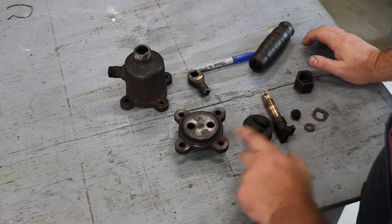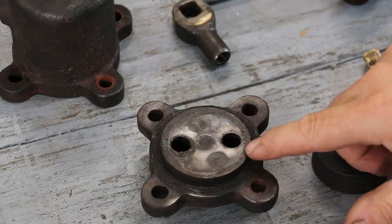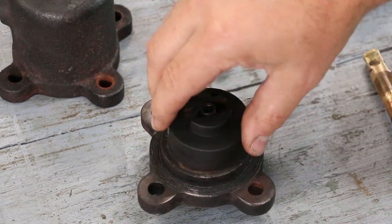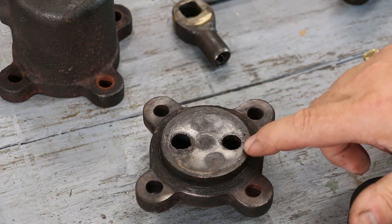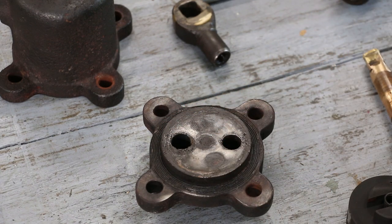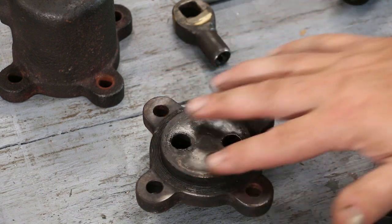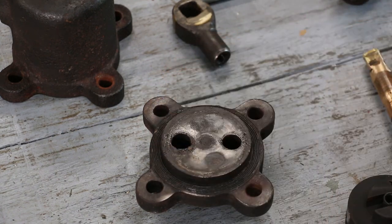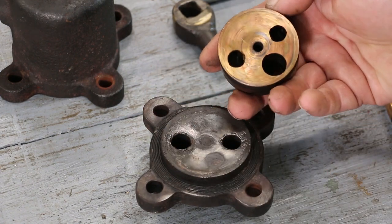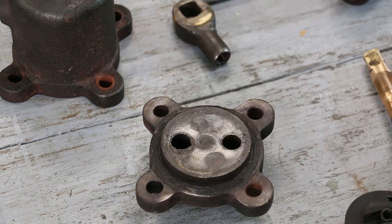First off, down here on this plate — I'm going to zoom in a little bit tighter — this little brass piece should be lapped in and be perfectly tight. What's happened over the years, you can see where the steam has literally eroded around these two holes. We're going to braze or weld this surface up, then grind it back down and get it flat so that we can have a good surface to lap on. Then this little brass piece will be lapped in place to have a nice seal.